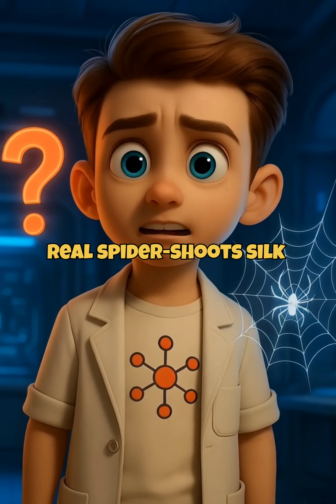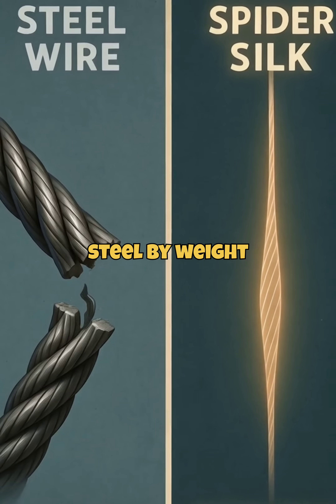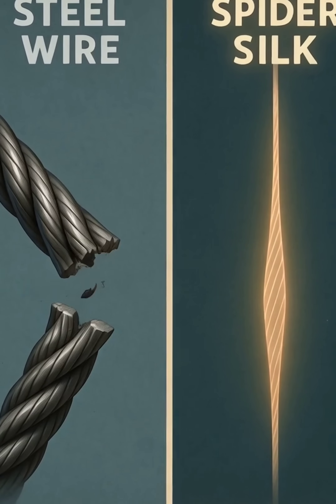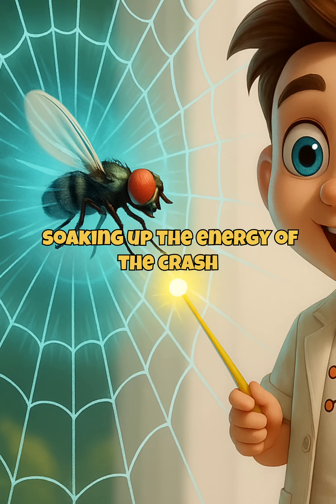Real spiders shoot silk, and it's crazy strong — five times stronger than steel by weight, but stretches like rubber. That's how webs catch flying bugs mid-air. They work like tiny trampolines, soaking up the energy of the crash.